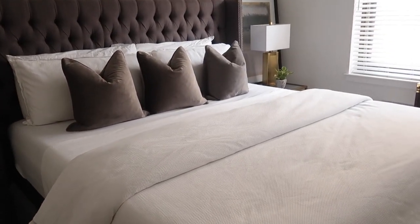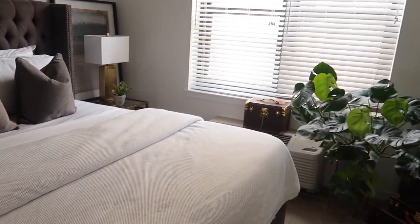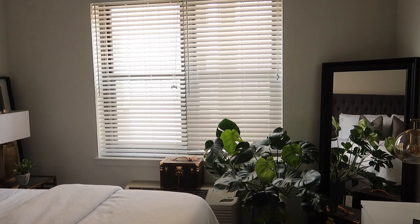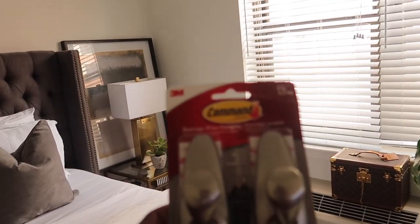For today's project we are going to be hanging curtains in my bedroom. It is long overdue — that side of the room is just way too bare.